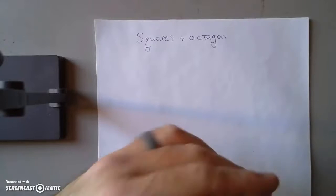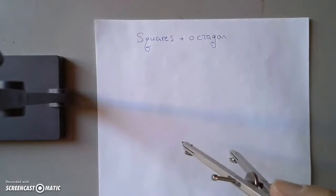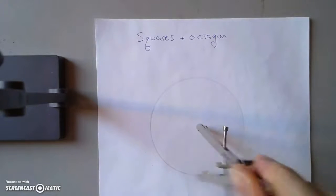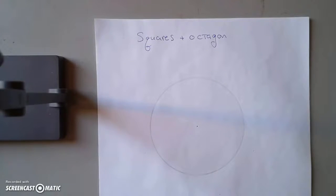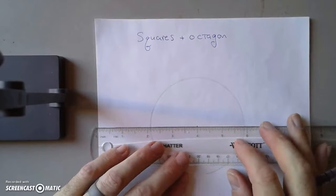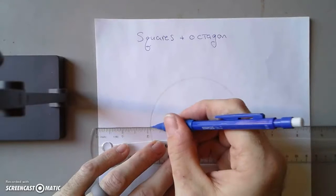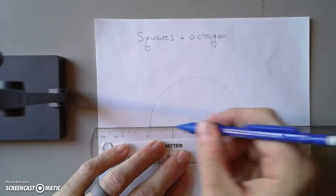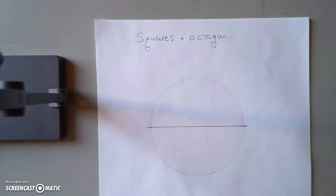Here's the construction for inscribed, circumscribed square, and an octagon. First you're going to need a circle. What we're going to do with this circle is divide it into four equal parts for the first square. We can draw a line through the center — we really only need these intersections here, but just to be clear, here is the line. Now what we're going to do is bisect this line.